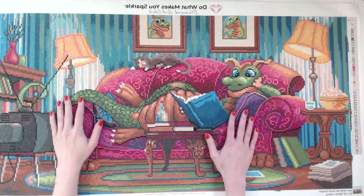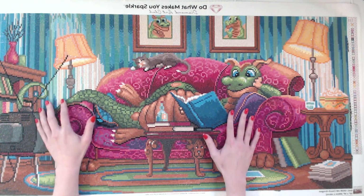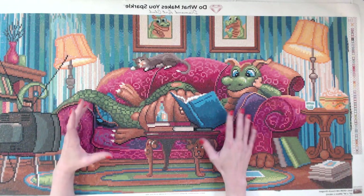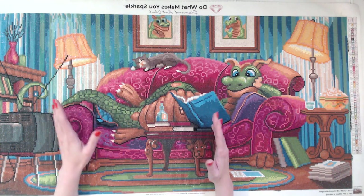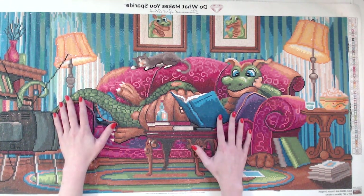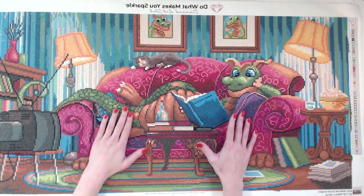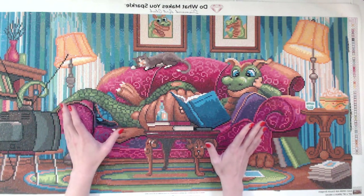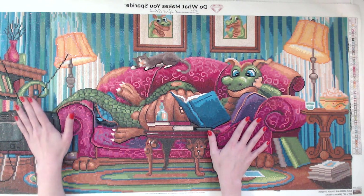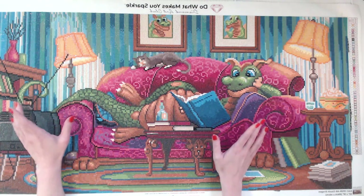My second project with diamond painting was another Amazon kit — a hummingbird. I finished it pretty quickly; it was maybe 10 by 10, really small. I gave it to my mother for Mother's Day, and diamond paintings are a really nice gift. Since then I've bought a few little things from Amazon. Sometimes they don't work out, sometimes they look terrible, but this project here was my first big kind of investment.